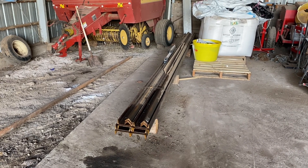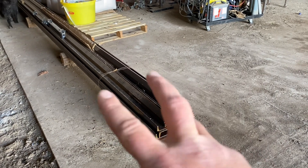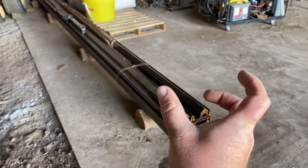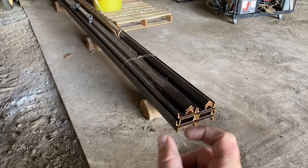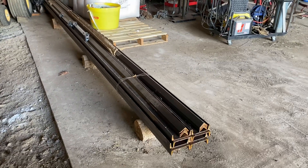Hello everyone. Today I've got a welding project I'm wanting to start on. We're going to start working on turning this pile of metal into a 20-foot leveler. The plan is to make two 10-foot levels — a 10-foot level here and a 10-foot level here — and we'll just hook them together by a chain or something in the middle so they can pivot and roll a bit better than one solid 20-foot level.